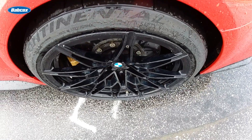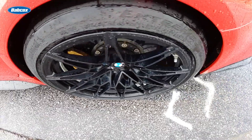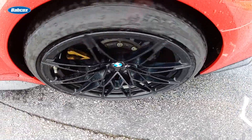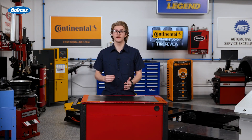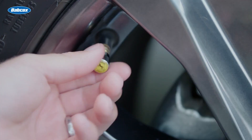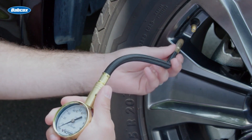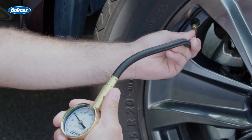Your technicians should never assume the valve stem currently on a customer's vehicle is the right one. Previous service work might have involved incorrect stem selection or improper matching to the hole size, air pressure, or application.